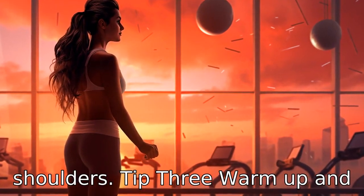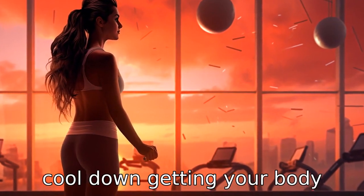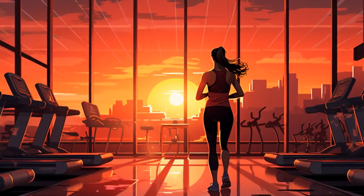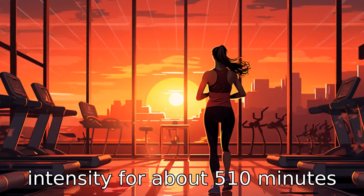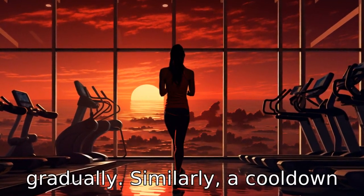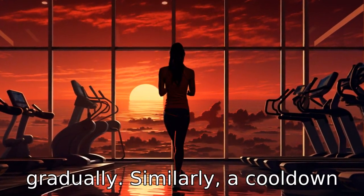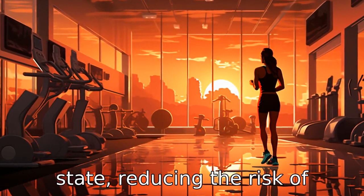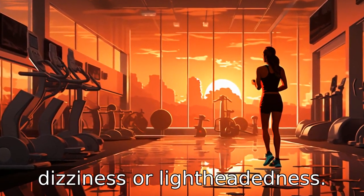Tip 3: Warm-up and cool-down. Getting your body appropriately geared up for exercise is important. Starting with a warm-up at a low intensity for about 5 to 10 minutes allows your muscles to loosen and your heart rate to increase gradually. Similarly, a cool-down session allows your body to slowly return to its restful state, reducing the risk of dizziness or lightheadedness.